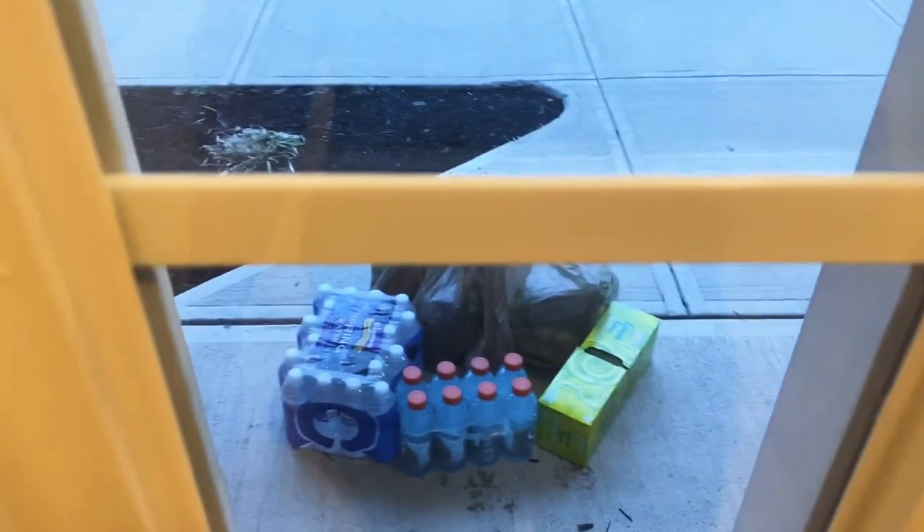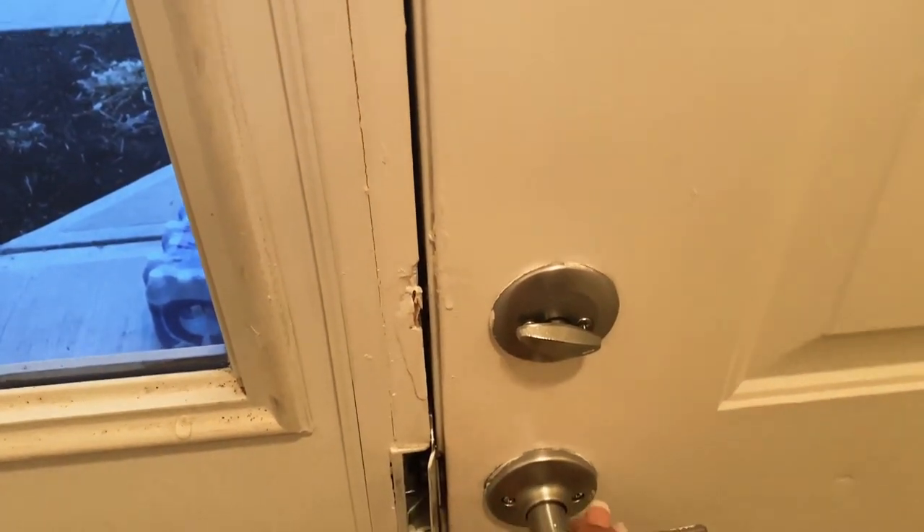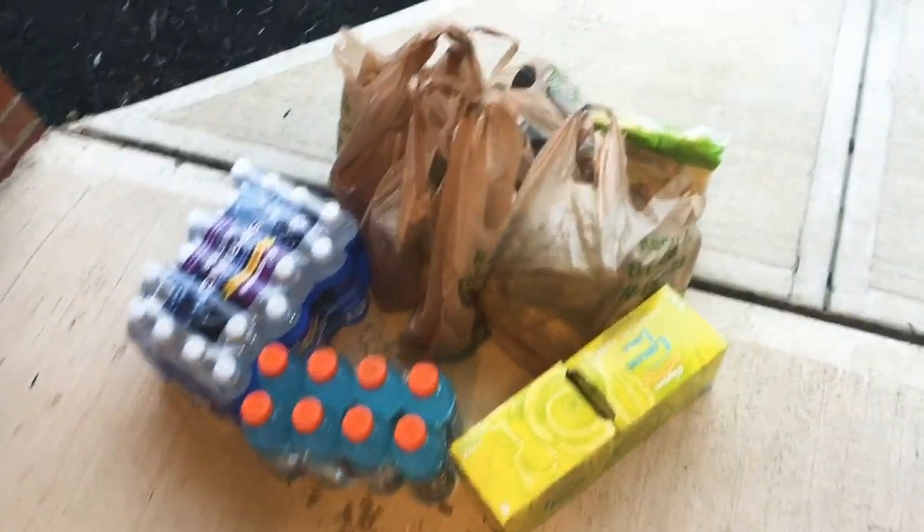Quick makeup break — I ordered Instacart before I started filming and she didn't call, didn't text, didn't say anything. I don't think my doorbell even rang. I got a notification that my groceries were delivered, and she just left everything at my front door. Just salad bags on the ground. Needless to say, the person who delivered my food will not be getting a tip. How you gonna drop my stuff outside the door without ringing the doorbell and expect a tip?